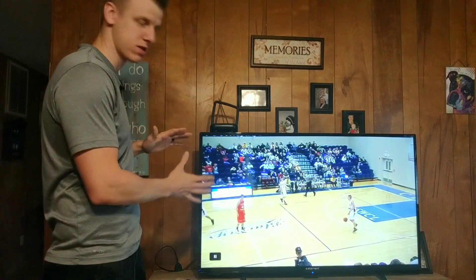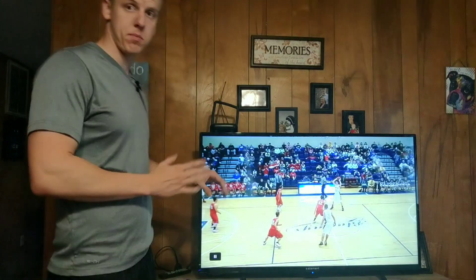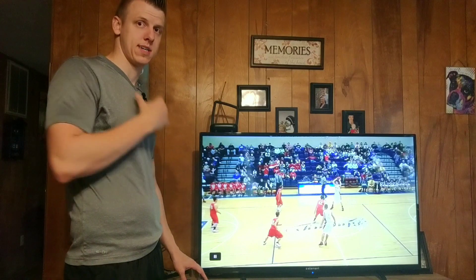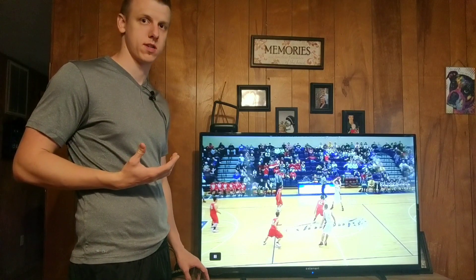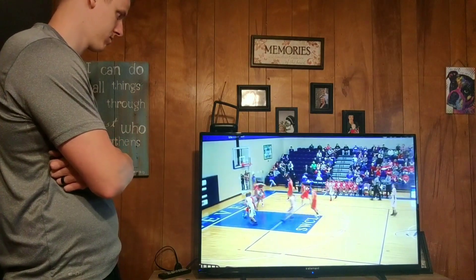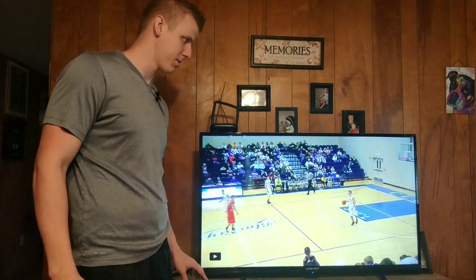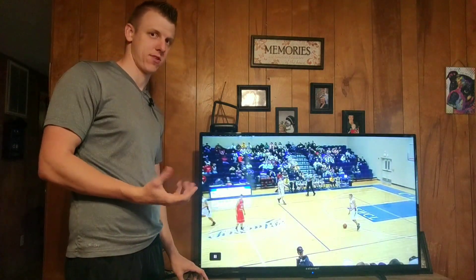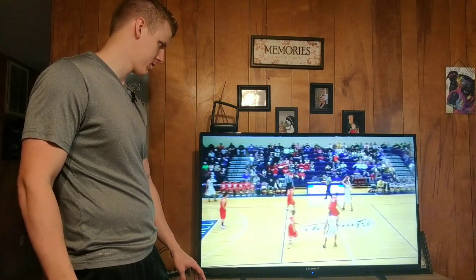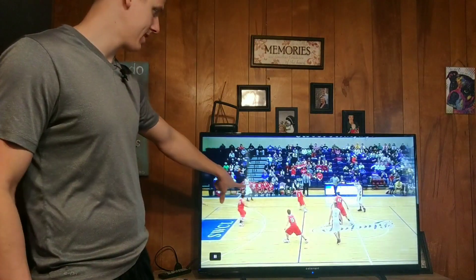All right, so my team is in the red. We're in kind of a 1-3-1 defense right here, and I'm playing all the way back. I'm just gonna play this through one time and then I'll rewind and show you what I did wrong. All right, you may have been able to tell right there, but let's just break it down.